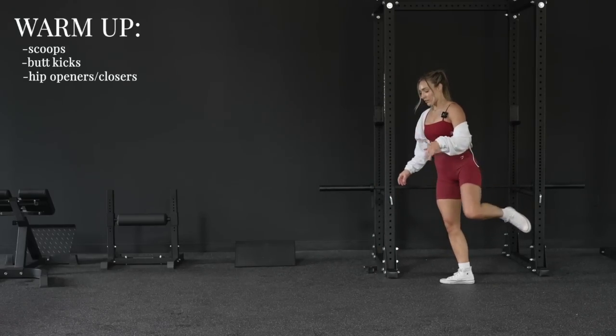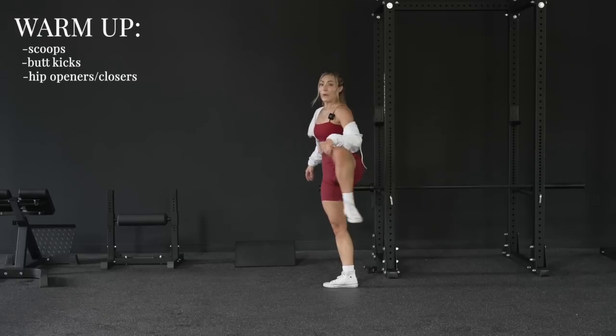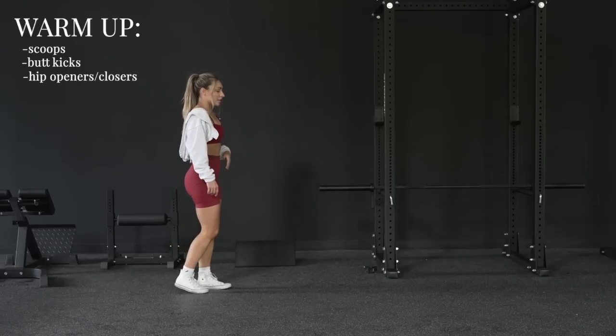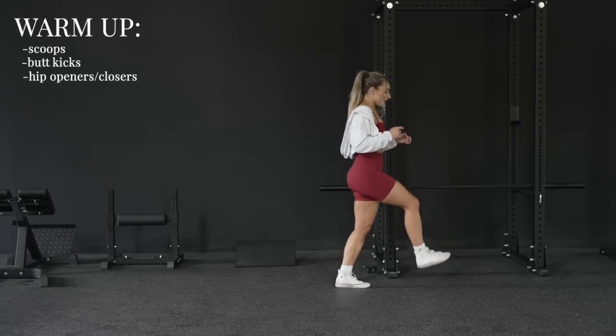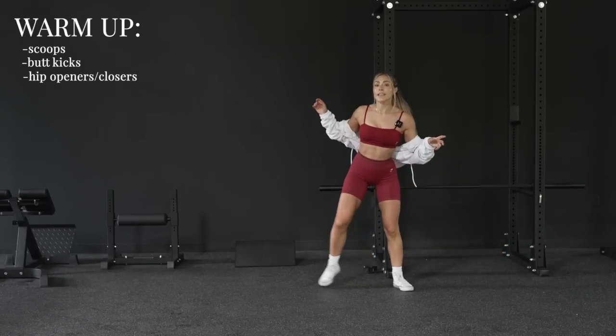Next we're going to do hip rotations. For external rotation, pull your leg up, move it out to the side, and down. I am sore from running yesterday so this is a very needed warm-up. On the way back you do the opposite — internal rotation: your leg starts out and you bring it in. These are great for your hips and warming them up.